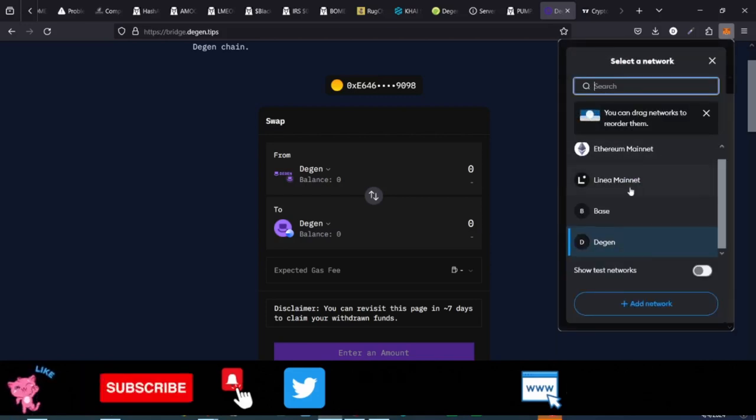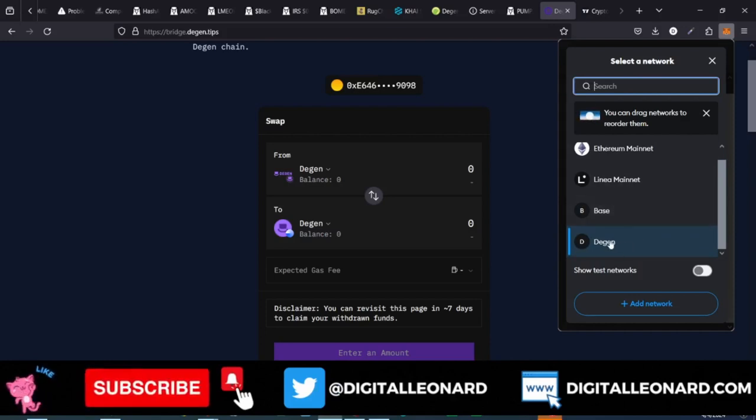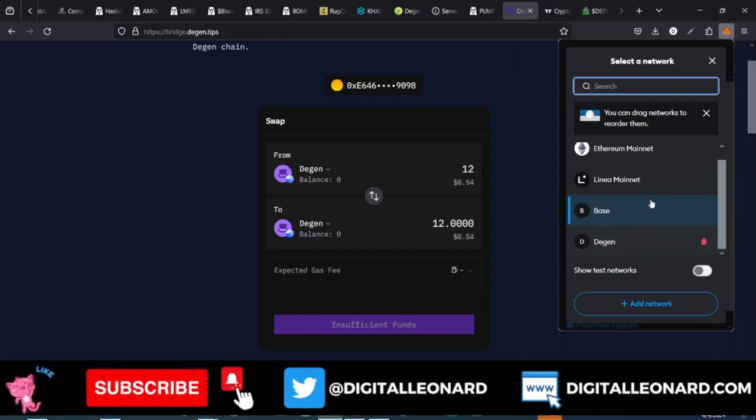You'll see we have the Ethereum mainnet, and if I scroll down we have Base and then we have DGen. So we have these two networks added to our MetaMask.